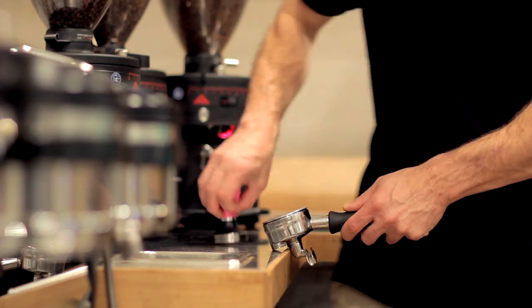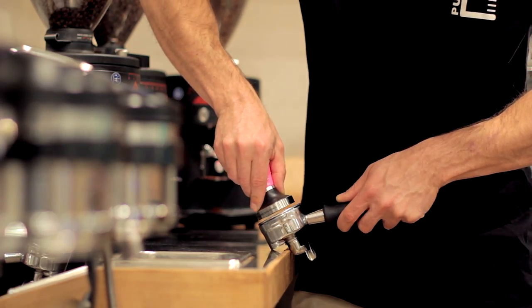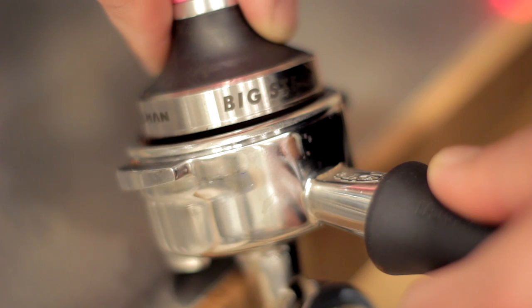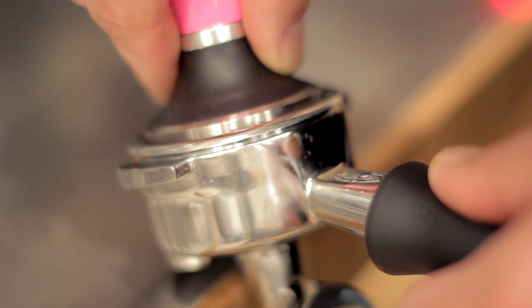Alright, let's tamp some coffee. Get your portafilter on the edge of the counter, get your hip up to the counter, and grab the tamper in a nice neutral position — just like a doorknob. Hold your tamper above the coffee bed and let it hover there for just a second. Take a deep breath and recheck your angles — remember, we want this tamp to be level from start to finish.